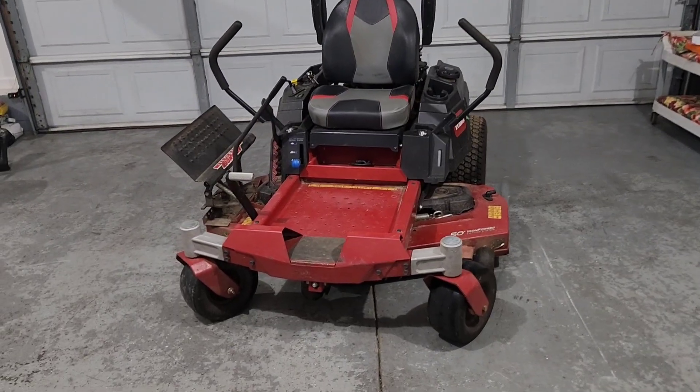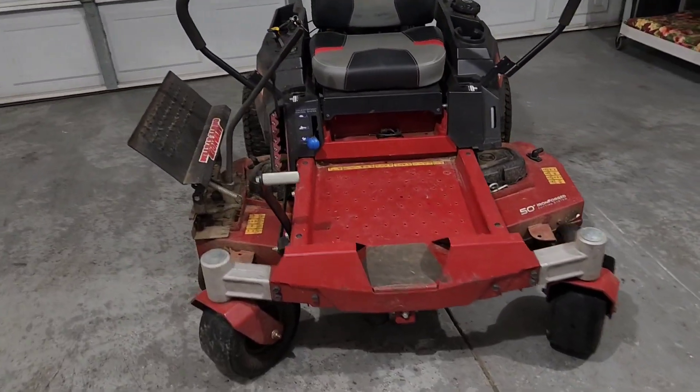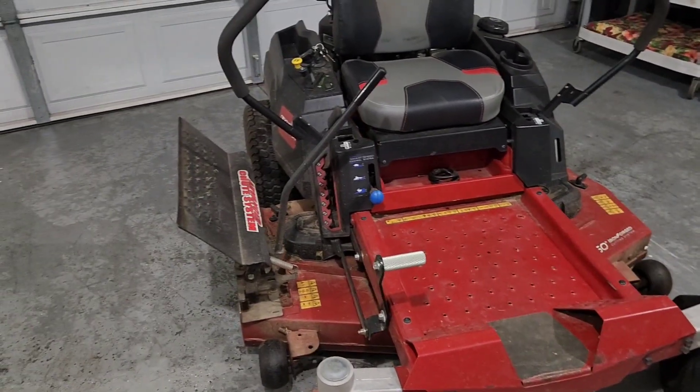Hey guys, what's going on? This is Sway with Sway's Lawn Care. It's been a minute since I've been posting, as I'm sure everybody has had a busy schedule. All of us lawn care guys and outdoor guys are busy doing everything we can around this time of year. What we have today is basically a review, an overview of my Toro Time Cutter.